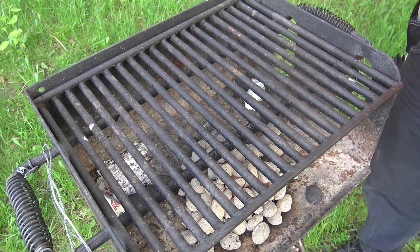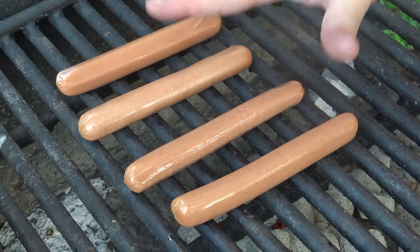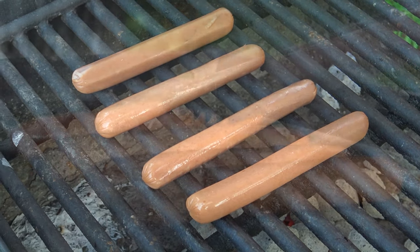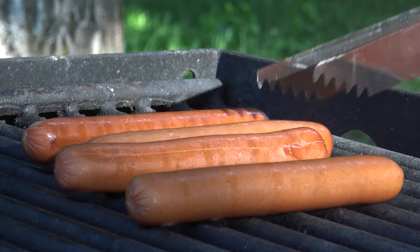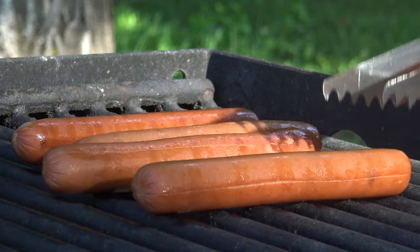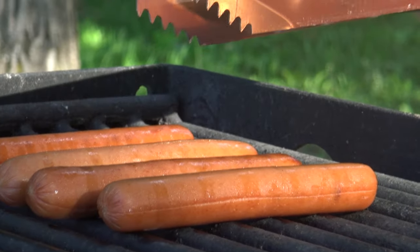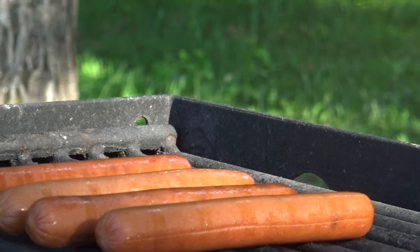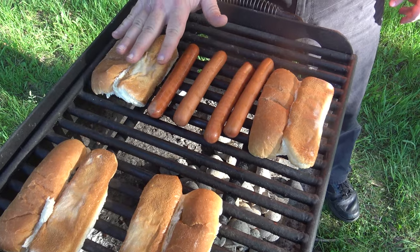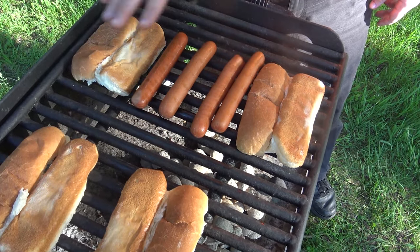We've got about four hot dogs here, putting them on the grill just like that. Today we're using charcoal and hot dogs. Good things come to those who wait. You can see the hot dogs starting to burst a little bit — that means they're getting done. After we get done here we're going to put the buns on the grill. Four hot dogs, four buns.